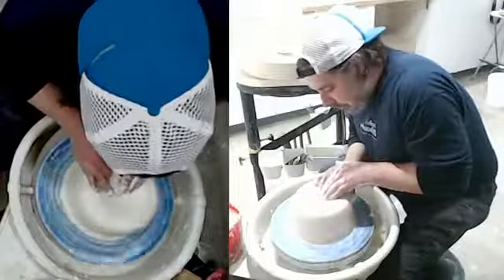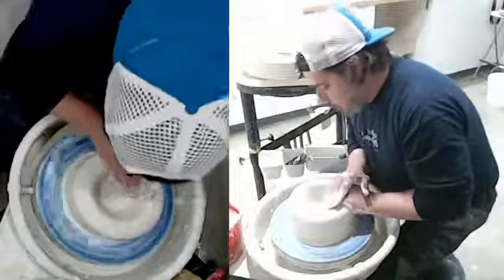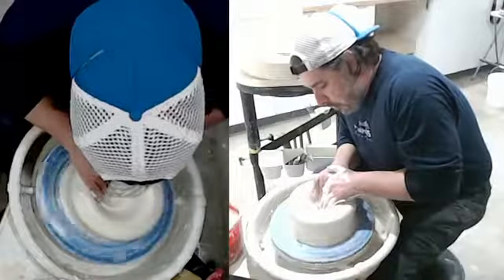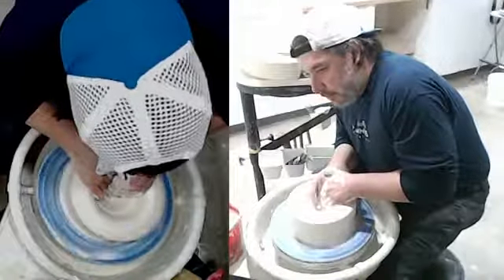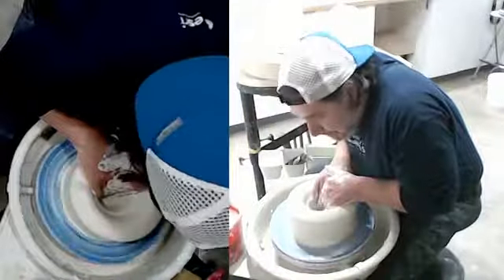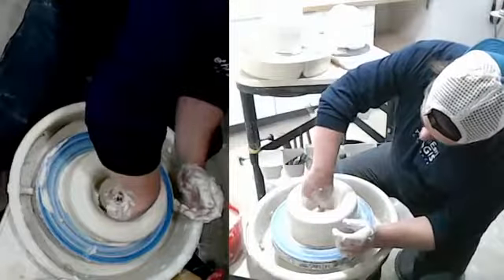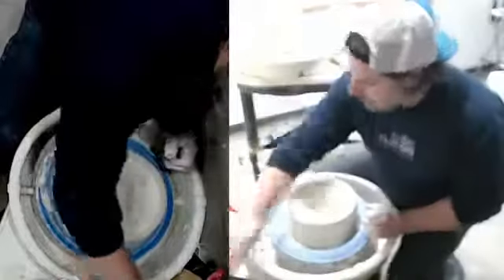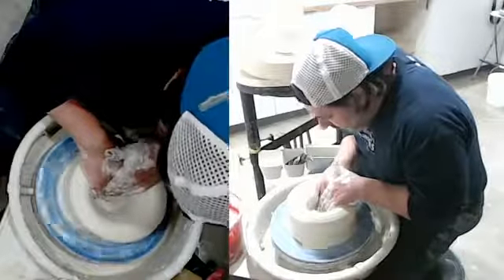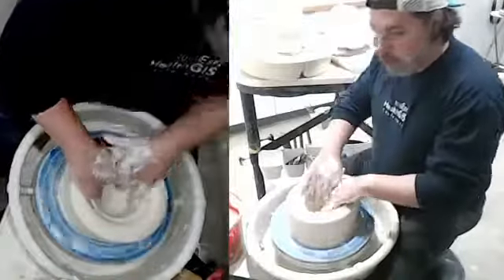So now I'm going to open the form up. I'm going to check the depth at this point. I'm doing just a bottle form, so I'm not trimming a big foot on it or anything — I'll make it just a little bit over a quarter of an inch. Since it's a bigger form, I'll make it a little bit thicker.